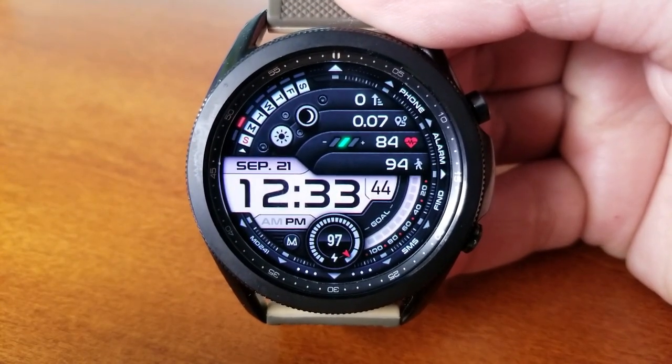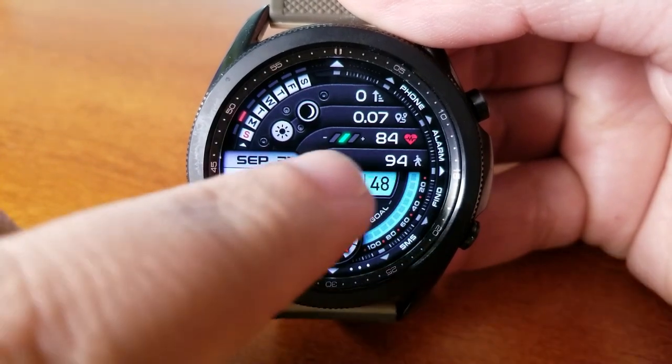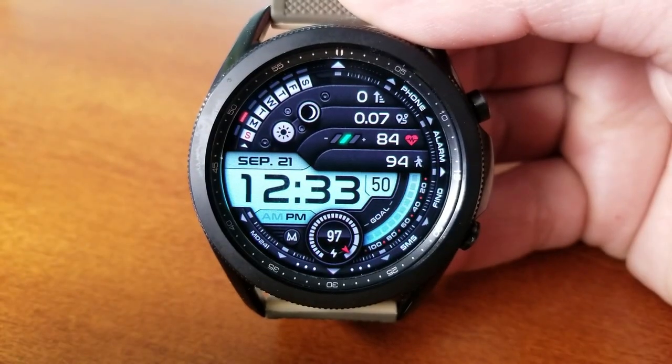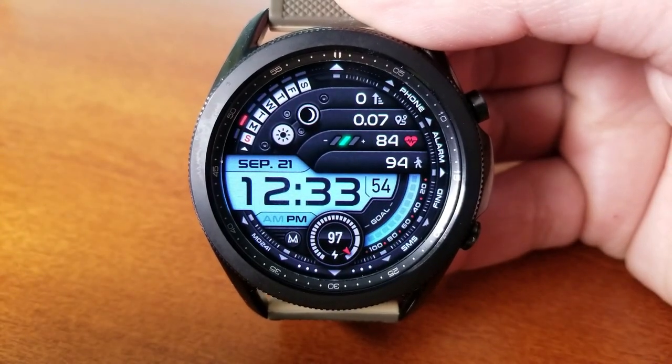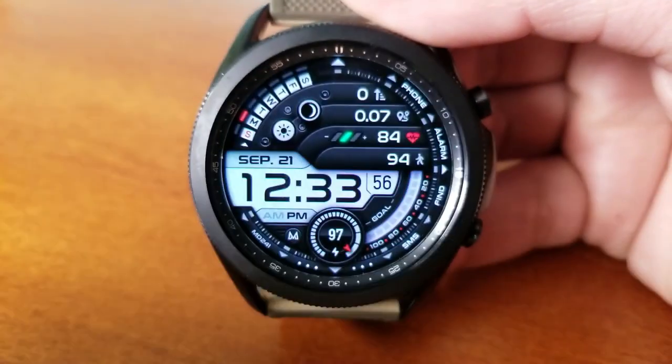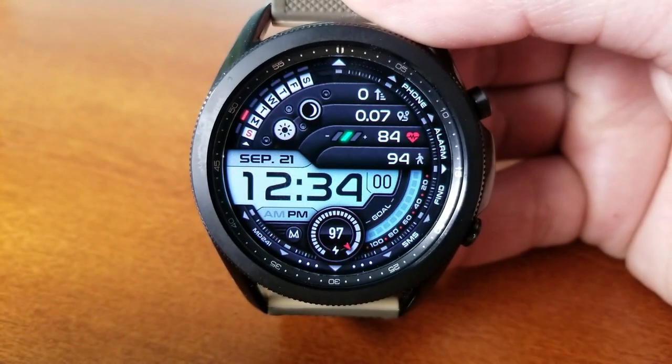It's very easy to see and read the time because it's set in a large font, and that time is actually displayed against a very colorful LED panel which, depending on the theme that you choose, is only going to enhance that readability factor. So you have some really good options here to play with.